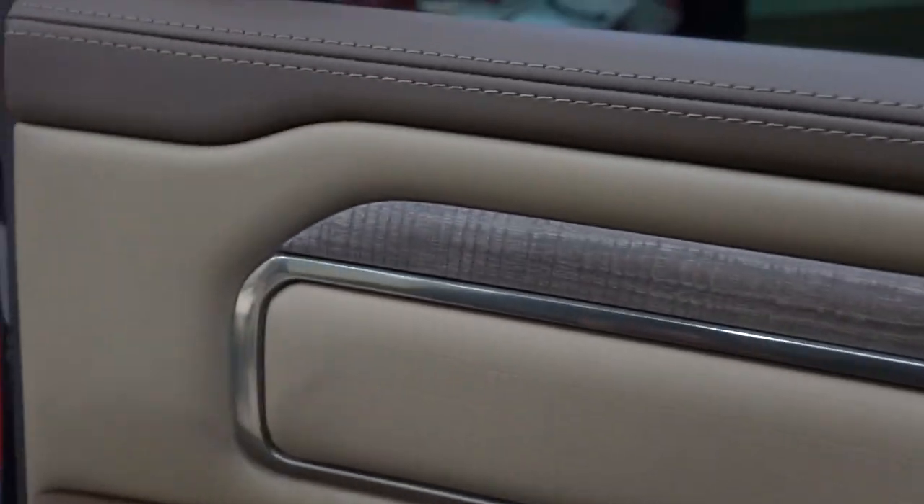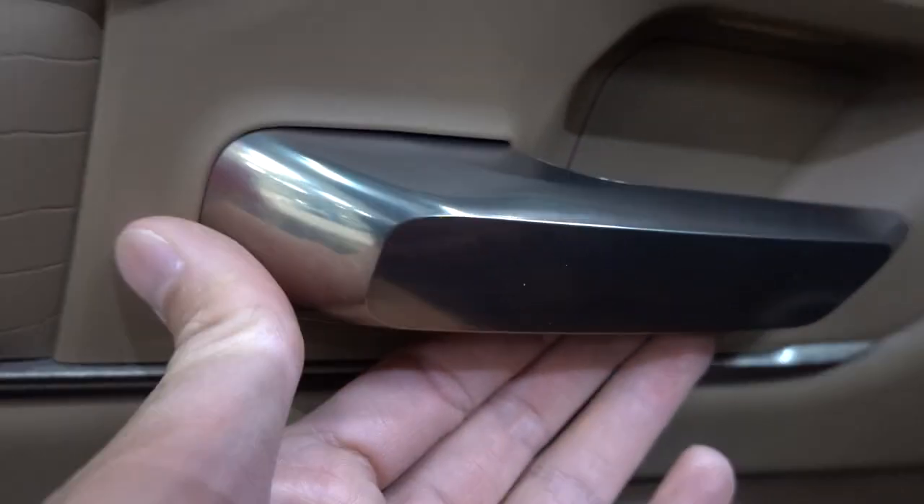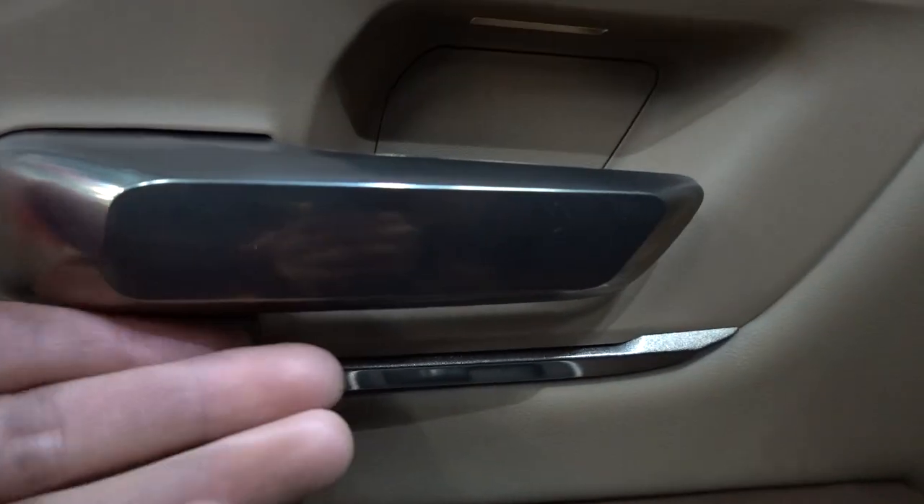Look at the trim on the door — leather, wood-looking material, gold metallic trim, and crocodile-looking trim. And look at this door handle, it has a silvery-goldish finish to it. This is really nice.